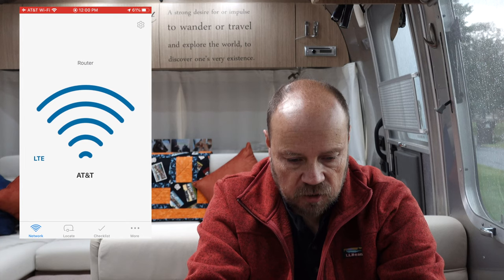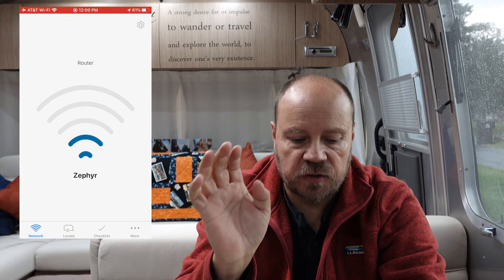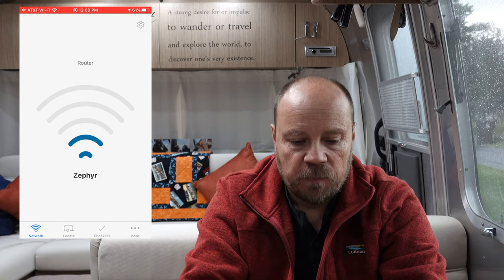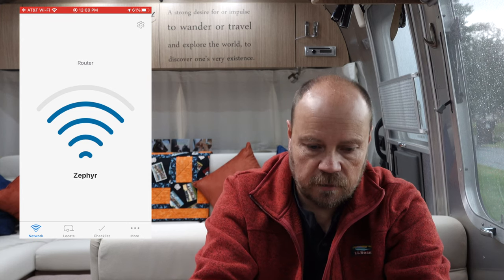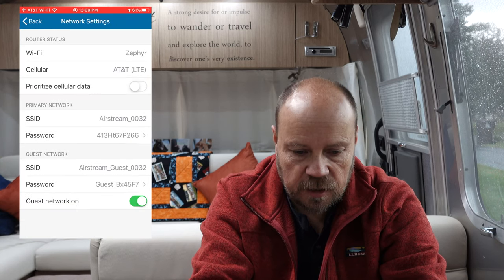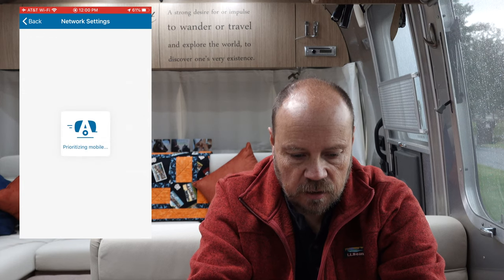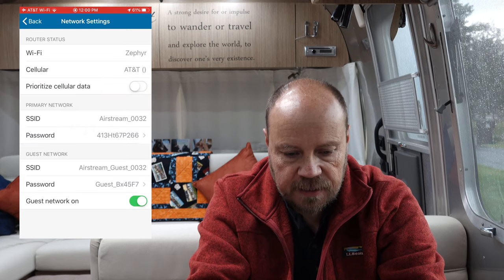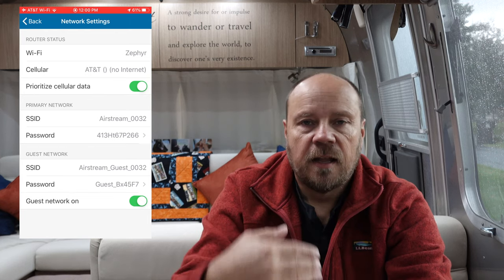These changes just happened earlier today so I haven't had a lot of time to use it. But as you can see now on the main screen, we're now using the Zephyr Wi-Fi network. Going back in, you can see Zephyr is up there. If I want to go back to AT&T, I switch it here and it switches — it will bring up AT&T. It says AT&T, no internet — it takes a minute to get out and connect and show up.